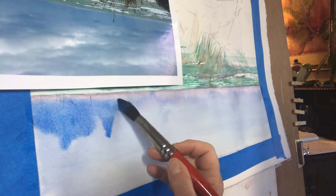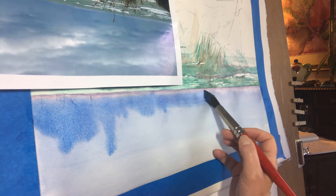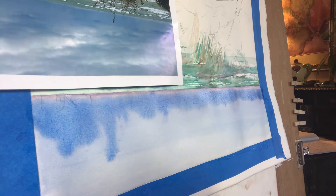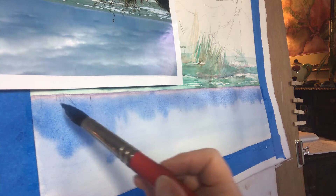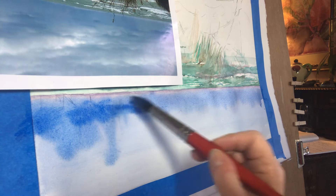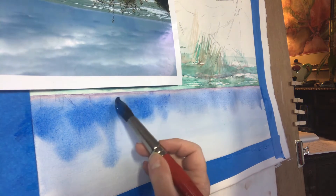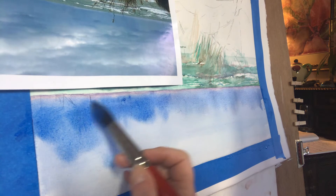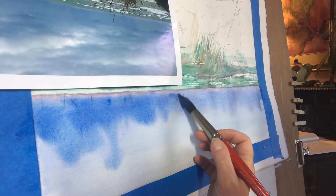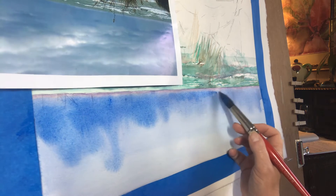I'm hoping to do this one time, so I'm trying to be heavy with the cobalt blue. I'm just starting to brush it in there to get that stormy effect. I want to hover near that horizon where the light just takes it upward.